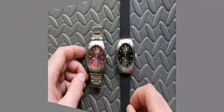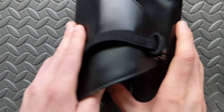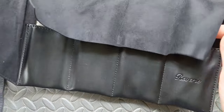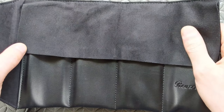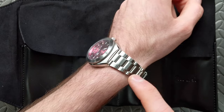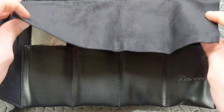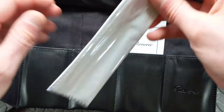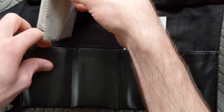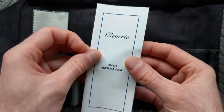Before getting into the specifics of these watches, let's take a quick look at the packaging. It comes in a nice branded watch roll, similar in many respects to the ones that come with Xellos models. Accessories include the bracelet and a rubber strap that is included standard, as well as a nice microfiber cloth inside the roll.